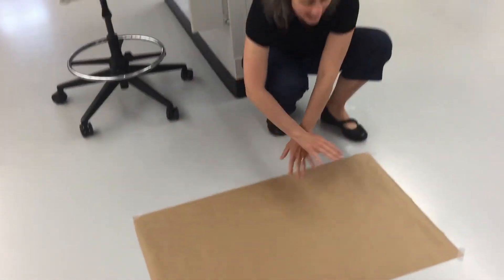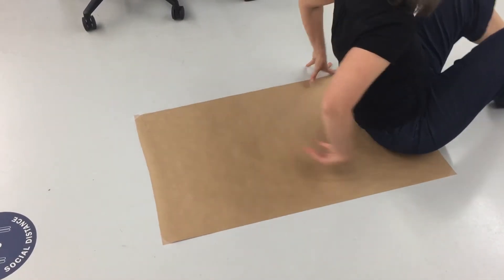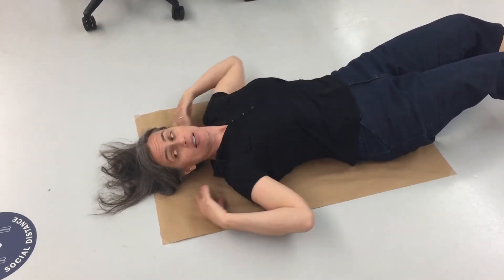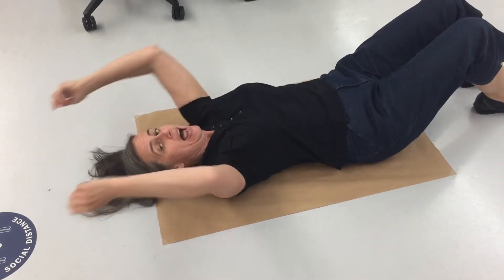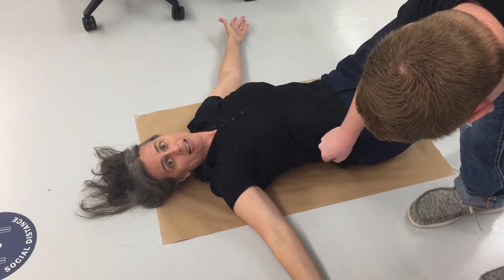So you should have received in your box a sheet of brown craft paper like this, and the goal is to outline your torso. I'm gonna ask you to lay down on the paper with your hips at the lower end and your shoulders still on the paper, and then have a friend or family member come on over with a pencil and draw your body outline.